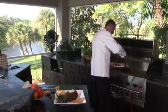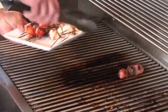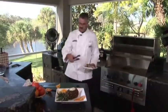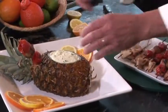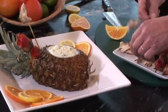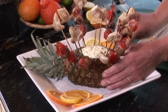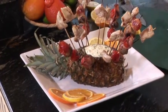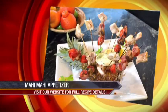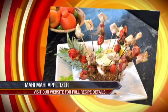I'll put them both on at the same time. We've earned 100% scores in competition BBQ for this presentation. We're going to come in like this and spread them around. And there you have it — mahi-mahi appetizer in a pineapple with a curry dip, and cherry, bacon, mushroom skewers.